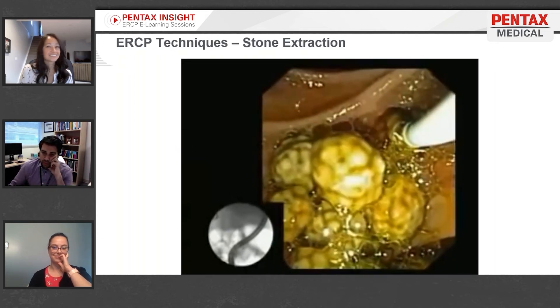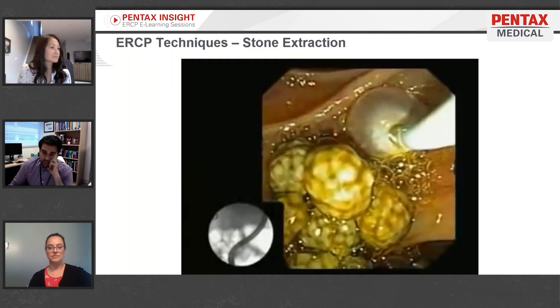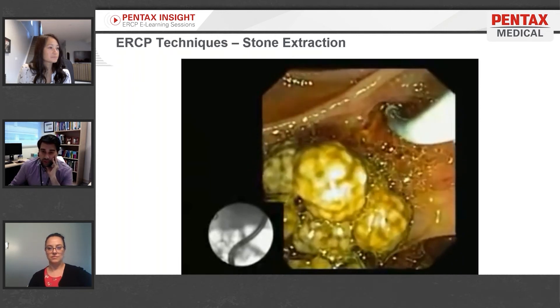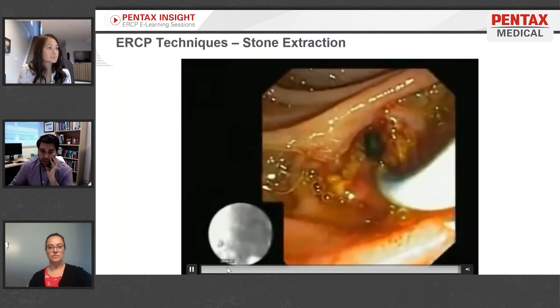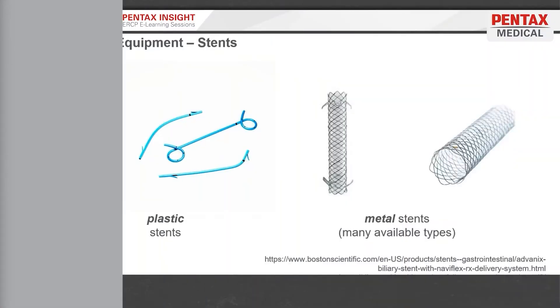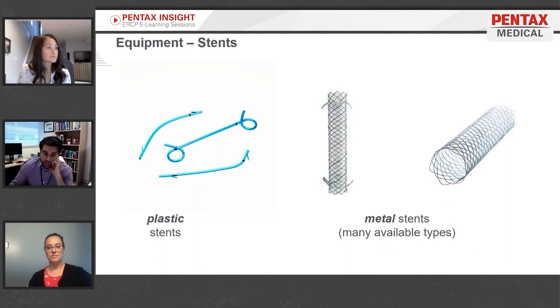This is a very simple, bare-bones ERCP technique: just going in, inflating the balloon, dragging it out, and getting whatever is in there. The balloon is also useful for getting what's called an occlusion cholangiogram — you can inflate the balloon and inject contrast above it to get really nice clear pictures, because the balloon keeps contrast from spilling out of the bottom opening.